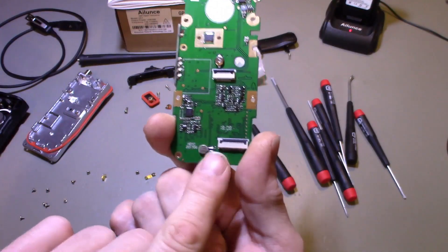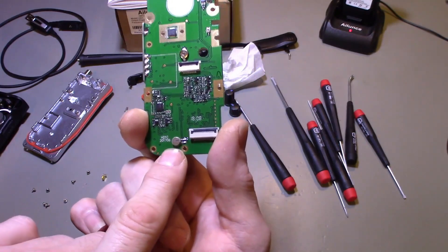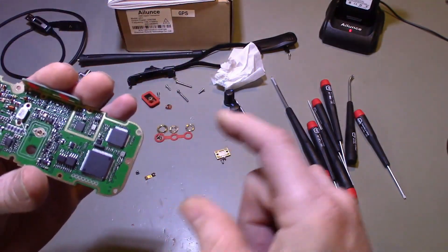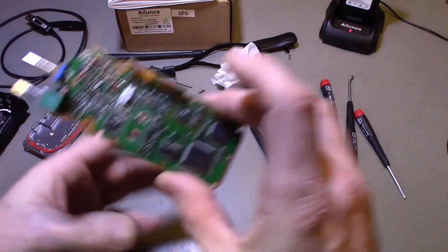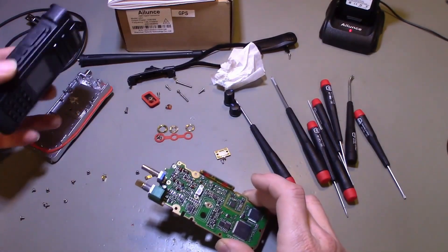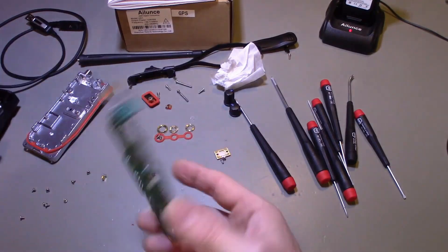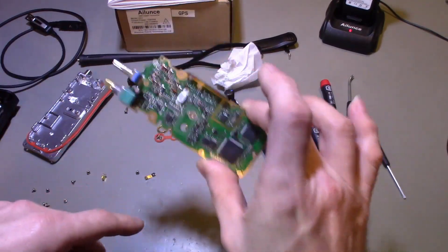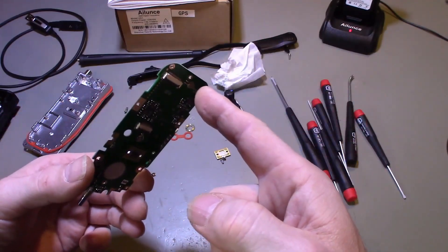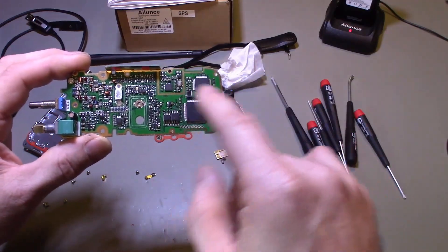One last thing on this side of the board: there is a battery, so at some point in the future that may need to be replaced. But you don't have to remove the main board to do that — it's on this side, so once you get the assembly separated you can see the battery. It would be replaceable without completely pulling the circuit board, and that little battery should last for years as they don't require much idle current.